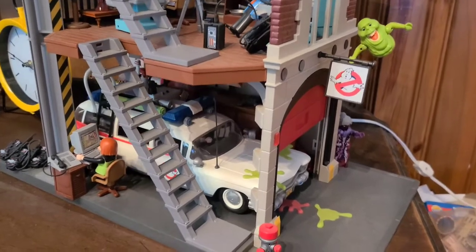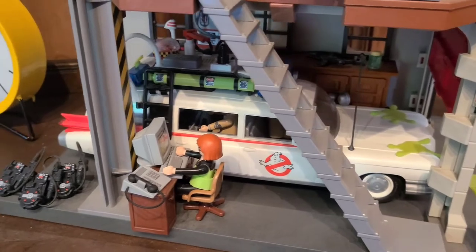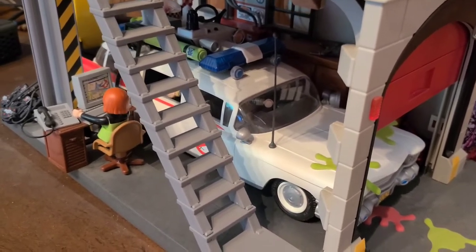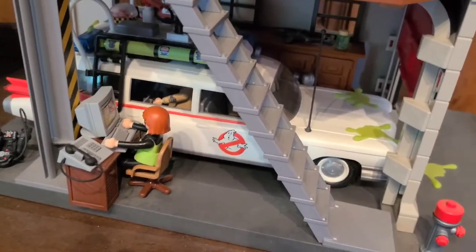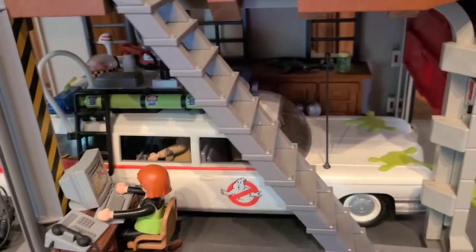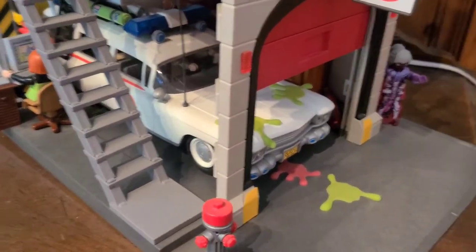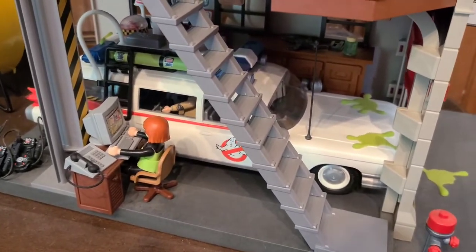I've already showed this set on my Instagram and talked a bit about it. Basically what I ordered was the Ecto-1A version of the Playmobil Ghostbusters series. I couldn't find it anywhere online — it was crazy overpriced — but I wasn't looking very well, because I went on Playmobil Canada's website and it was there for regular market price of 60 or 69 bucks and just ordered it. Should be here in about a week.